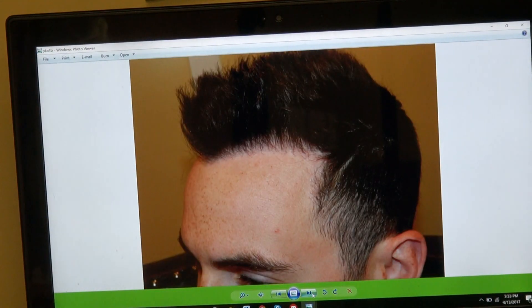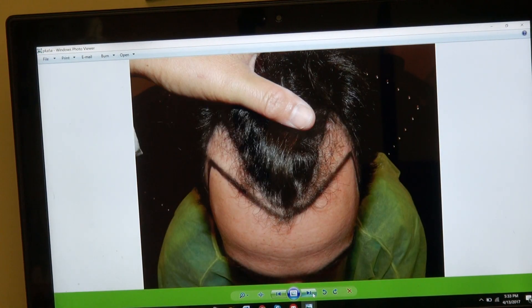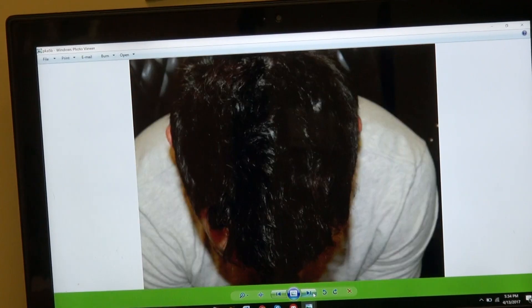This is 100% by FUE method — 2,289 grafts total.